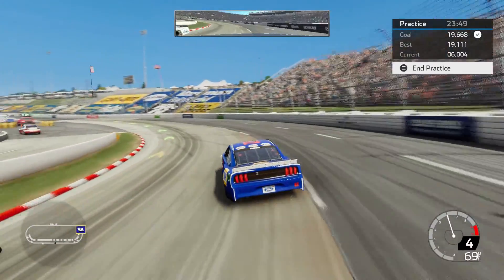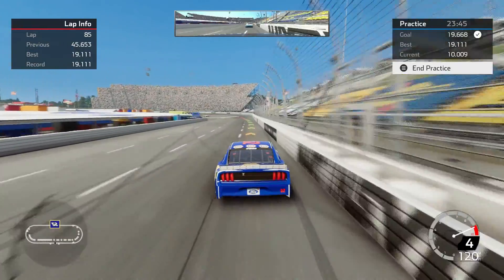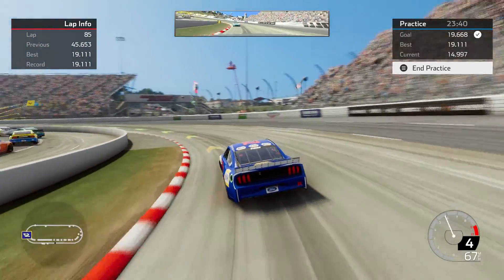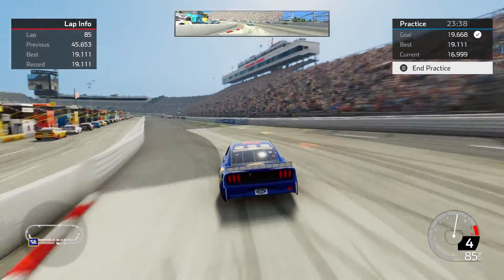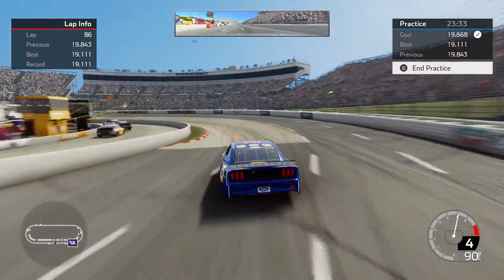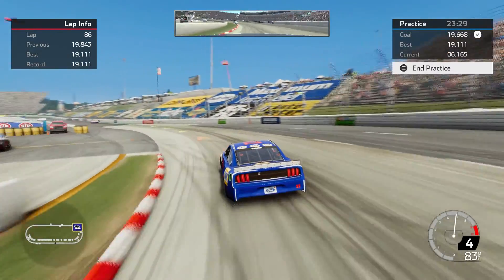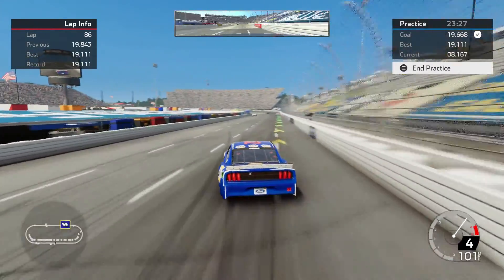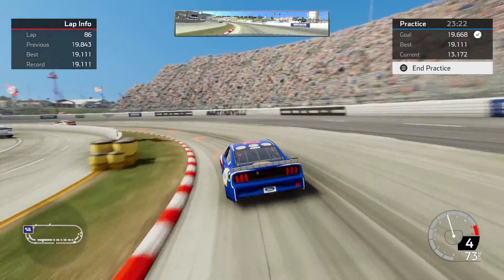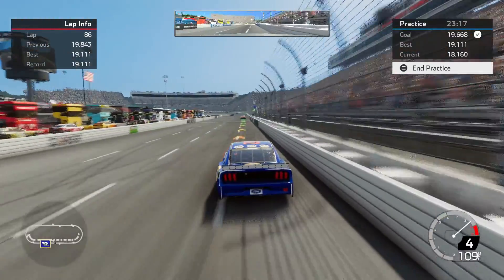I have ran a 19.111 with this, as you can see in both the upper corners of the screen. I feel like I didn't hit my marks real good when I ran those, but I haven't been able to beat it. So I feel like there's more speed in the setup. I looked at the leaderboard — 10th place all time is an 18.858, so I am about between 2 and 3 tenths off the leaderboard.